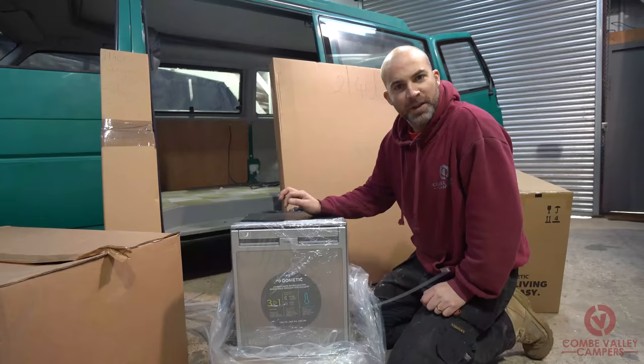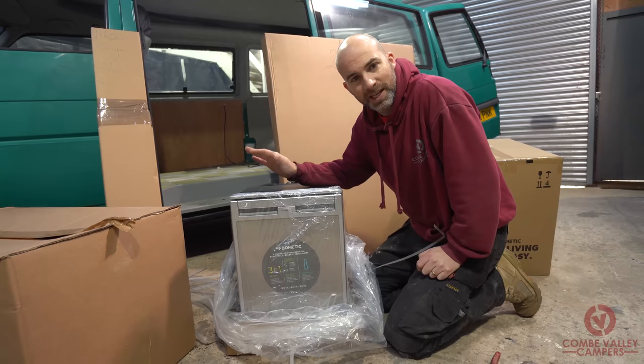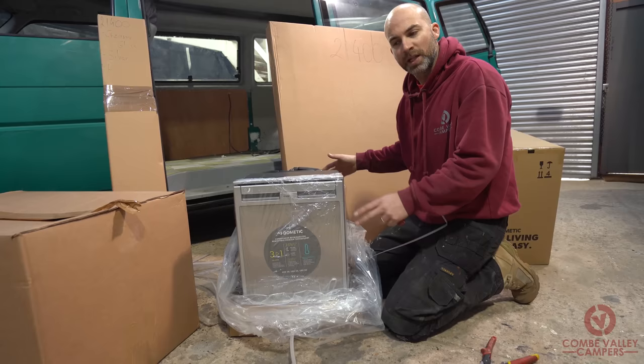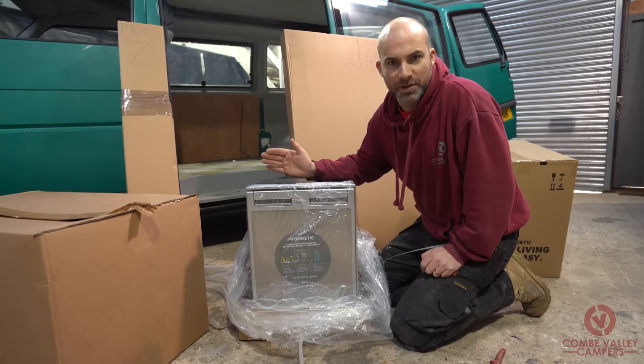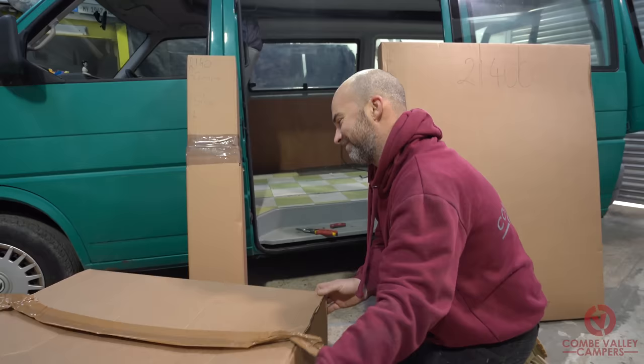The Dometic CRX50 is pretty much the go-to fridge for smaller camper conversions like VW Transporters. It will keep running for about three and a half days on a decent leisure battery. The only kicker is it's a little bit on the pricey side — you're looking at anywhere between five and six hundred pounds — but again, if you buy the Evo Design bundle, you get the fridge at a reduced price.